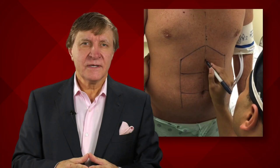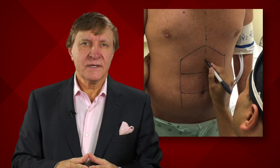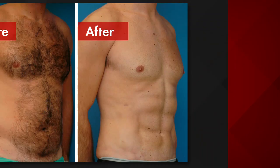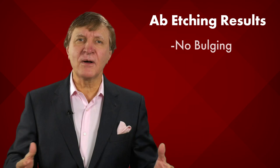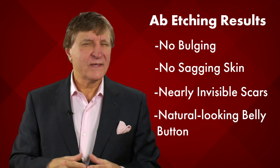With no major post-op complications and only a few minor concerns, these surgeons determined that their technique, which uses power-assisted liposuction, is indeed safe and it works. A majority of the people reported good results: no bulging or sagging skin, nearly invisible scars, and a natural-looking belly button.